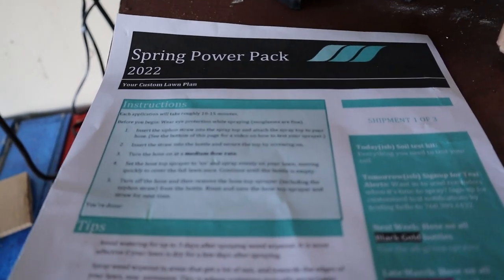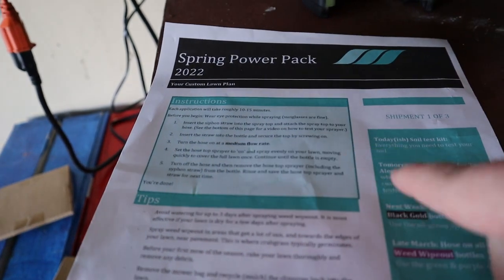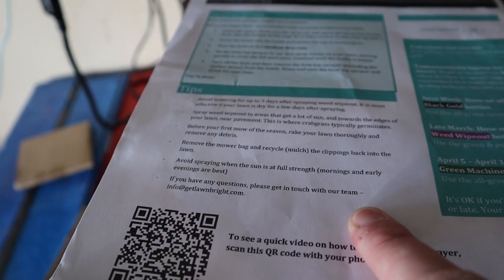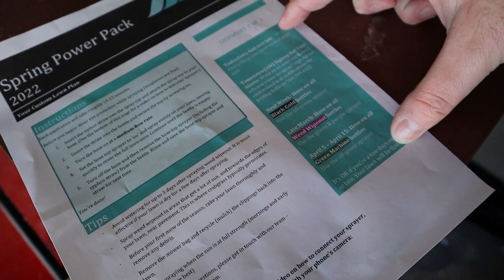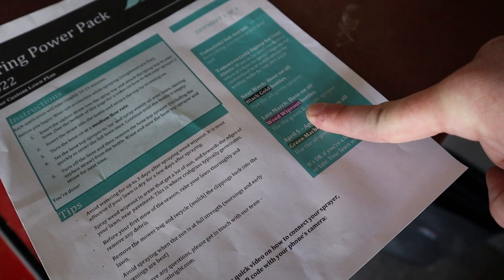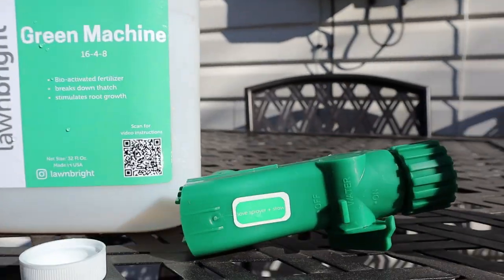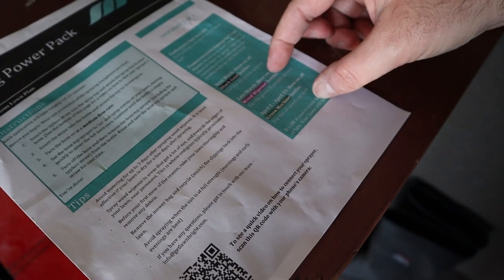This is the sheet they sent me with instructions on how to use their hose-end sprayers, tips for things to avoid and do, and the first schedule of what you're supposed to do. As soon as I got it, I was supposed to do Black Gold — I did that late March. I was supposed to do Weed Wipe Out, but that didn't happen because of all the rain we got. Now I'm supposed to do Green Machine, so today we're going to do both of these at the same time.